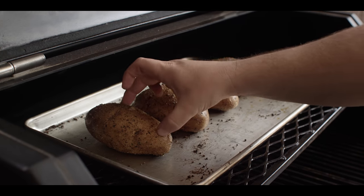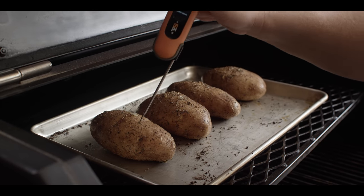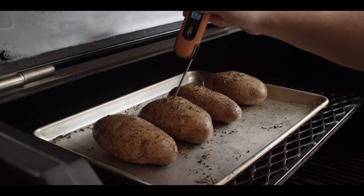We've got a nice crusty skin going on, and when you probe these there's not a lot of resistance — and that's what we're looking for.